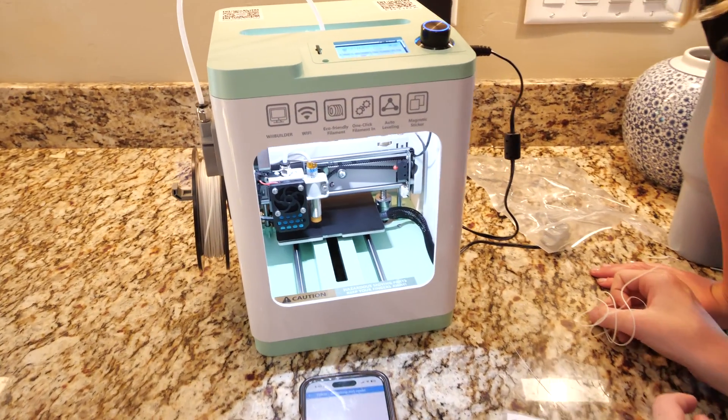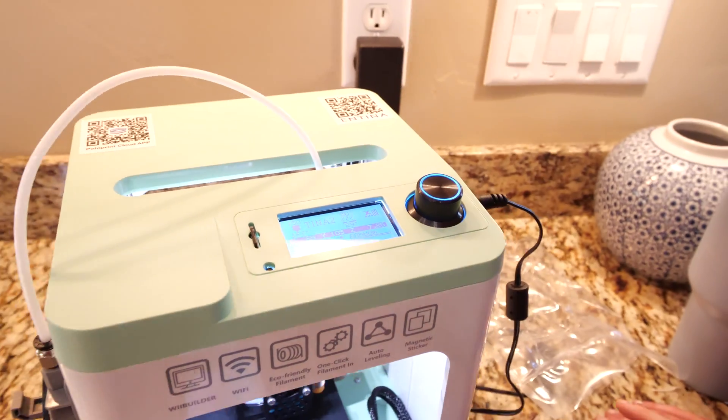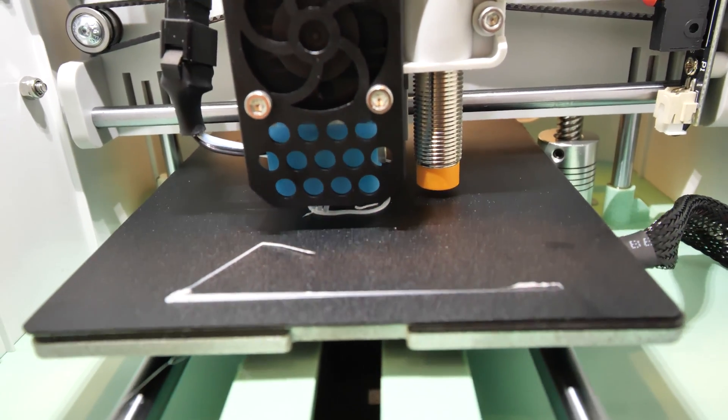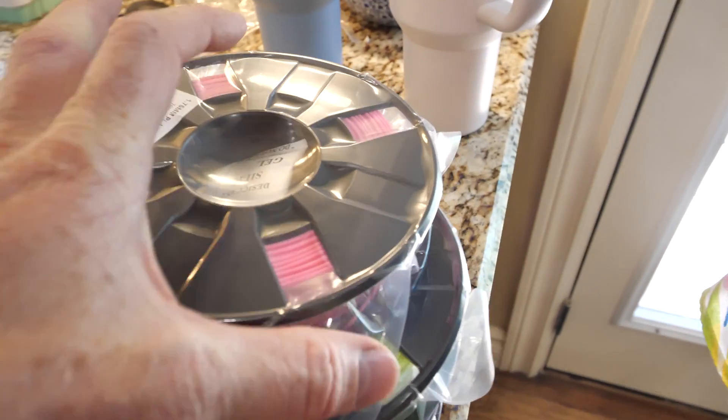I can't tell how much time is left — once it starts I think it'll give you an estimate. It's another 14 minutes. Okay, we'll check back in a little while, we're getting this bad boy going. We are printing the rabbit — the automatic thing that was already on there — so we'll check back and see how it goes.